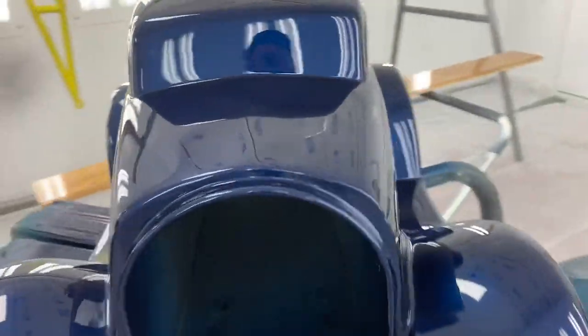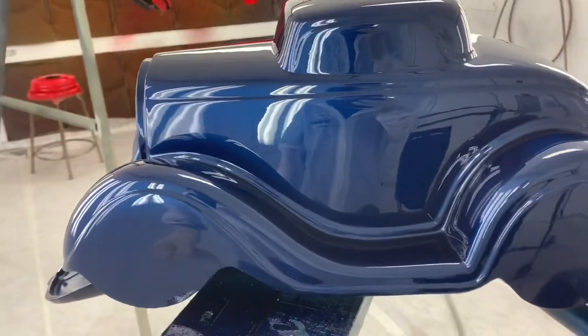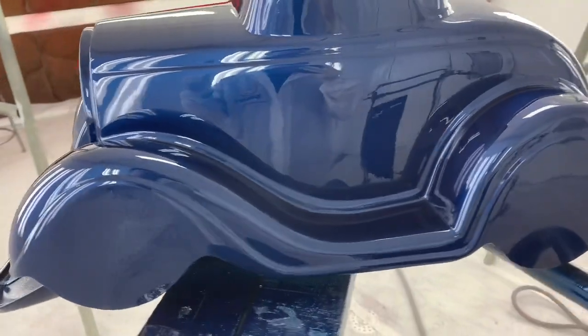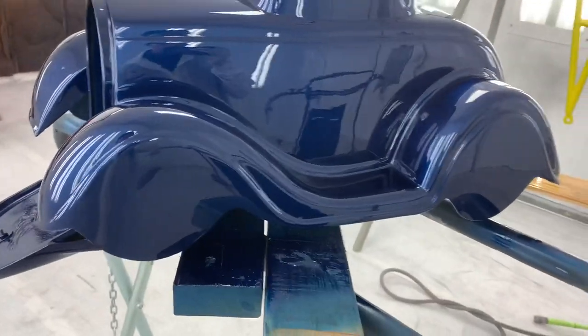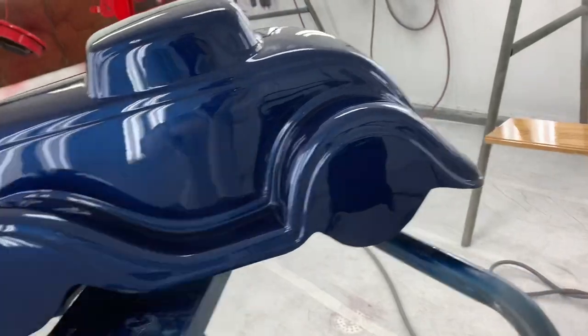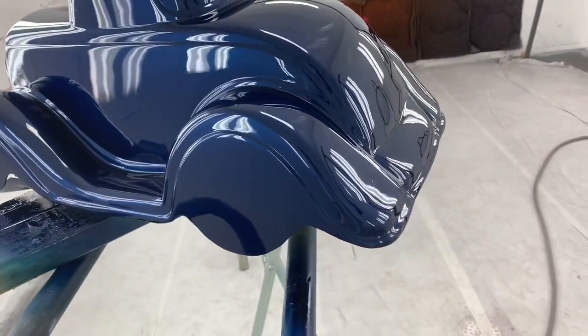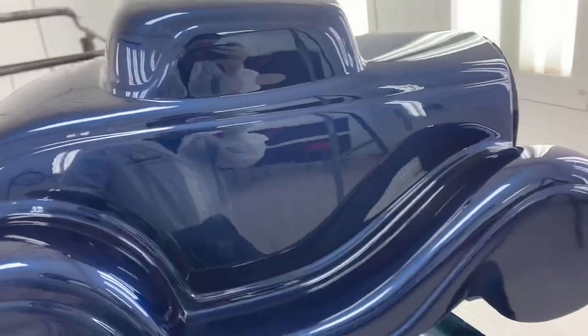This little car is for a customer of ours — we did a '34 Chevy in the same color. This is going to get sent down to Jason Brookshire and he's going to make it actually look like their car with their wheels, the right pinstripes, the right glass. It's gonna be pretty cool. We also tested our mini block set on this body and it seems to have worked pretty well.